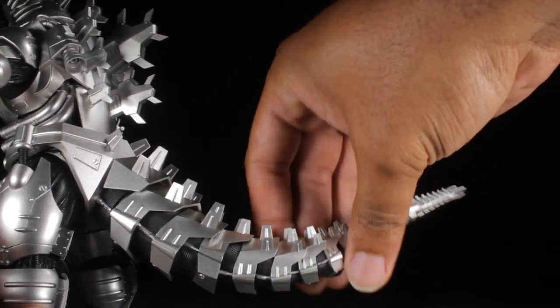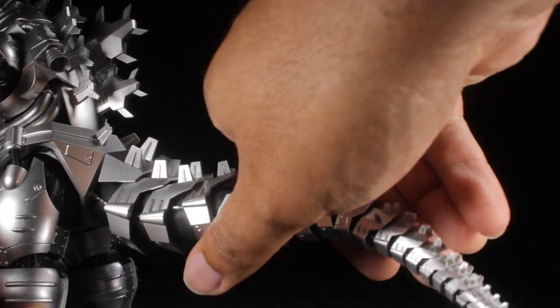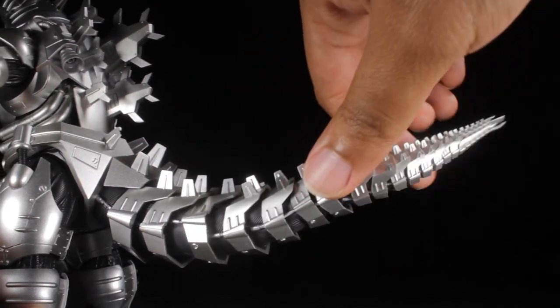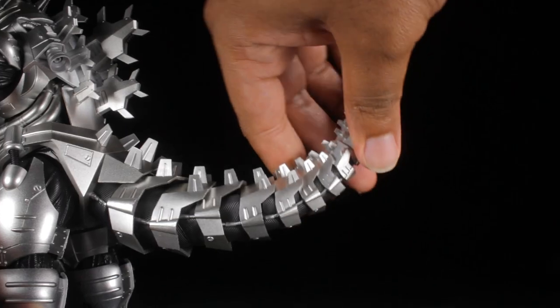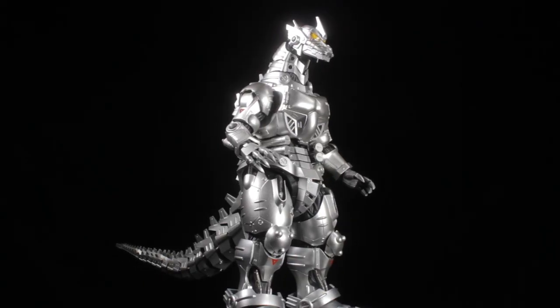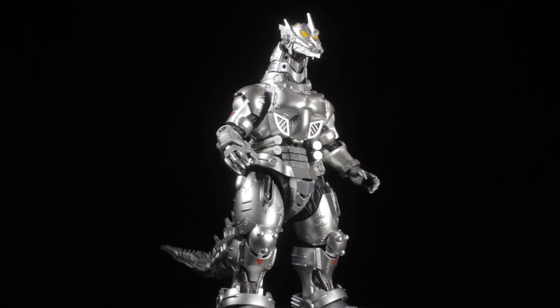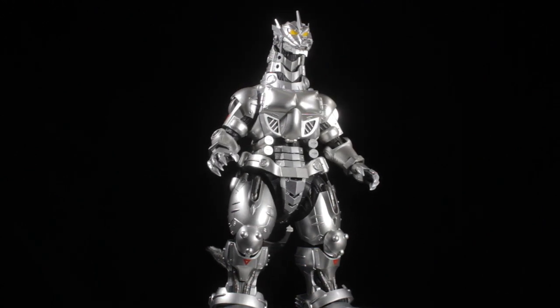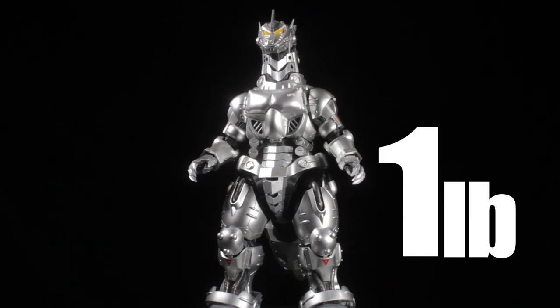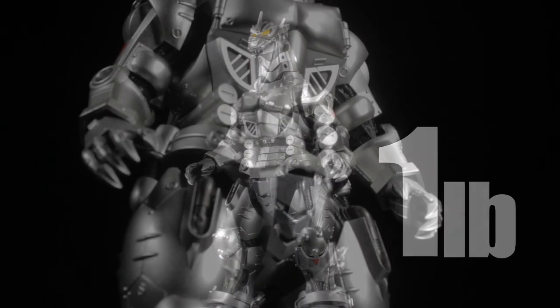Finally, we have our nice long multi-segmented tail comprised of several solid, stiff, and sturdy ball joints. This tail is very solid, very poseable, and very cool. Kiryu has a nice, solid, hefty feel to him thanks to his internal and external die-cast parts, weighing in at a little over one pound of Gouken awesomeness.